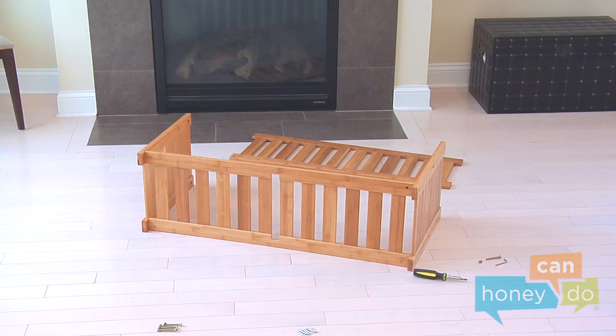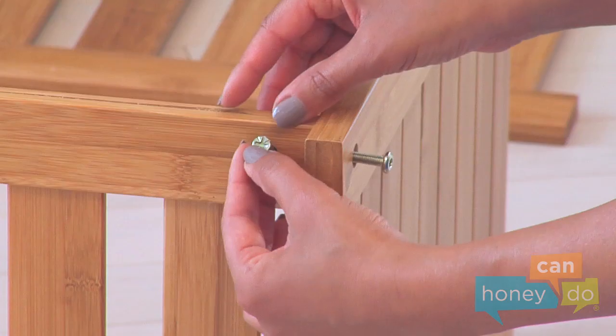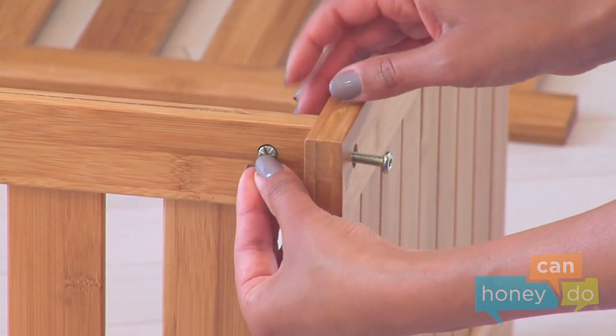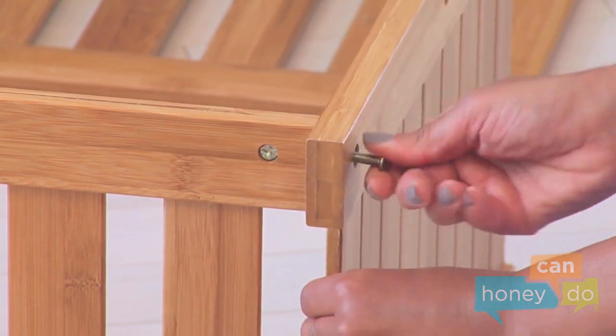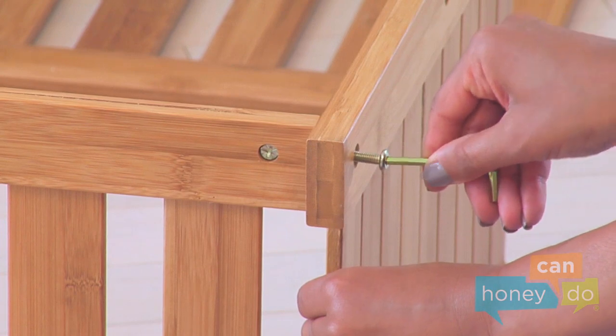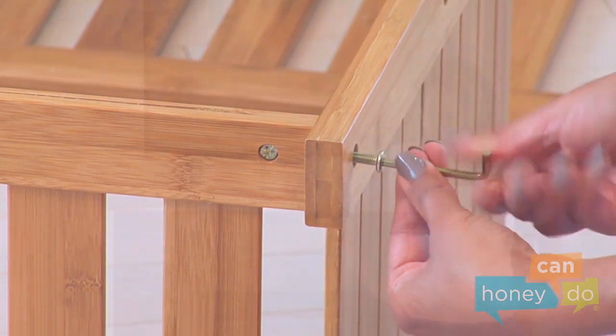Lay the unit on its side and insert dowel nuts into the bottom shelf like this. The dowel nuts are designed to be self-seeking, but you may need to turn them a little while screwing. Tighten each bolt using the hex wrench.